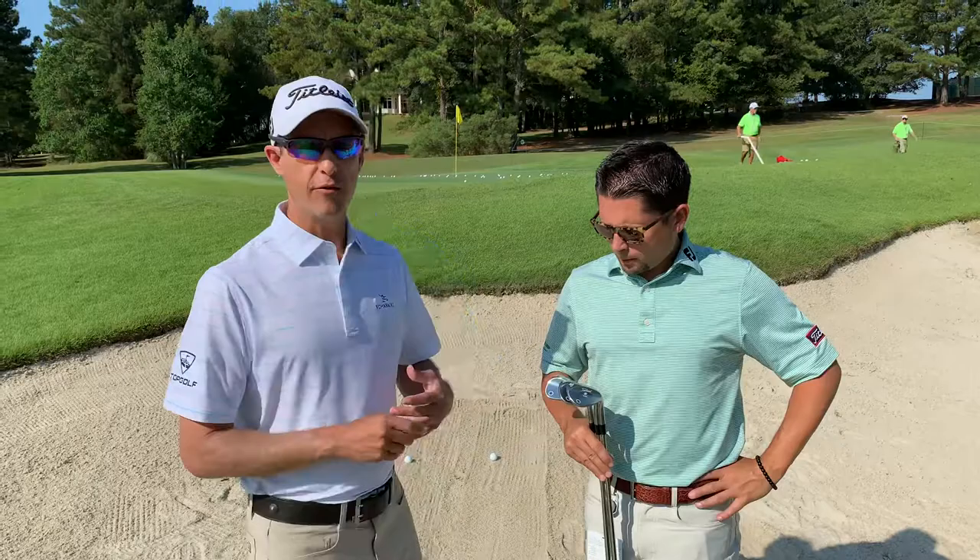What's up everybody, it's your boy Short Game Chef here with master wedge maker Aaron Dill — Vokey Wedges, check it out. Aaron has brought out three different wedges for us to try. We've created three different lies: a soft lie, a medium lie, and a firm lie. What we're going to do is show you guys at home why it's so important to get fit and figure out what bounce is correct for you.